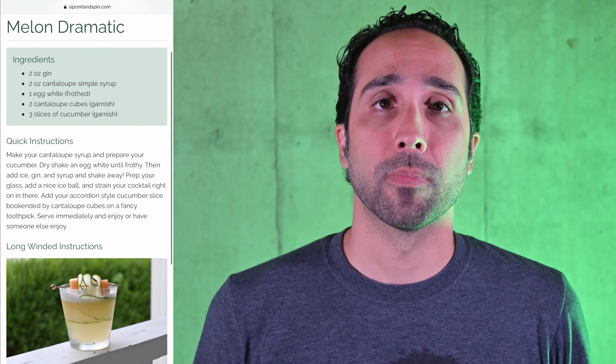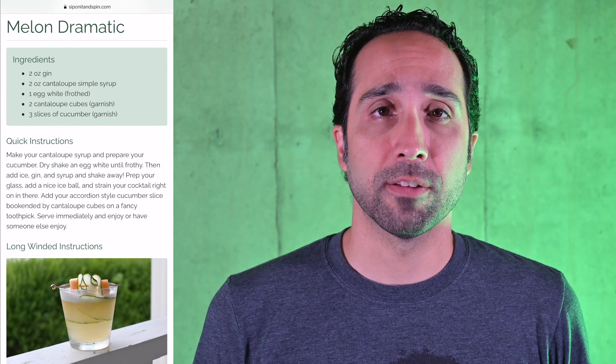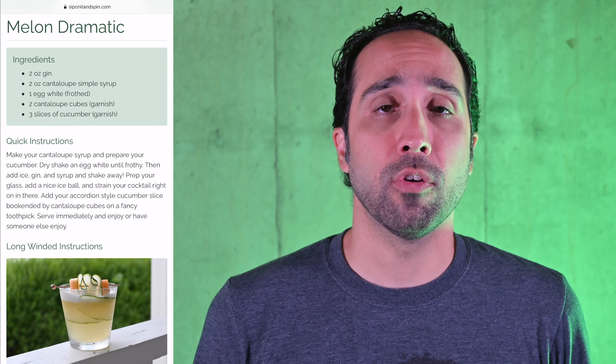It may not surprise you to learn that in order to make this drink you'll need several ingredients: two ounces gin, two ounces cantaloupe simple syrup, one egg white, and some cantaloupe cubes and cucumber slices for garnish. First, we shall make the syrup.